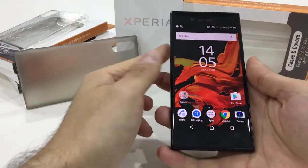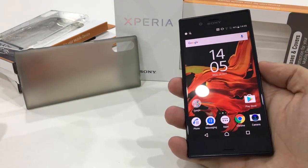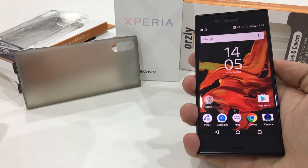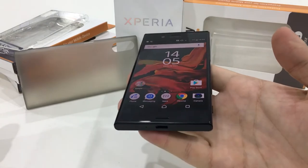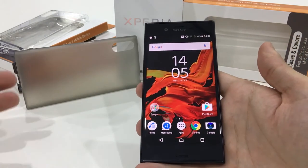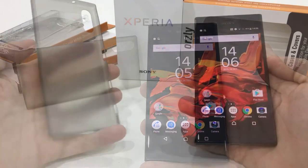You definitely want to protect this phone, so here we're going to show you the Flexi Slim for the Xperia XZ. It's a super slim case that feels like it's hardly even there, but it'll protect it from any scratches and keep it looking brand new.